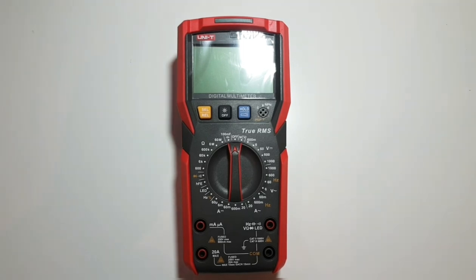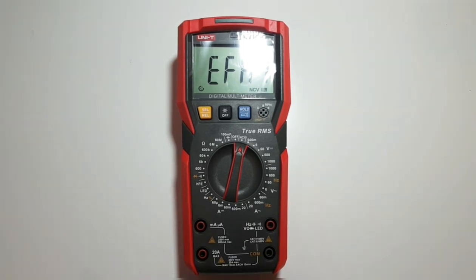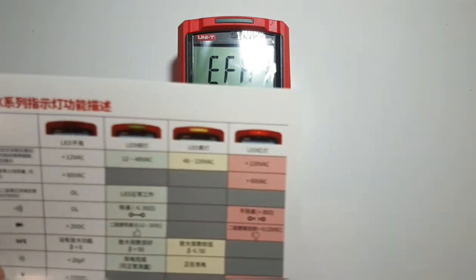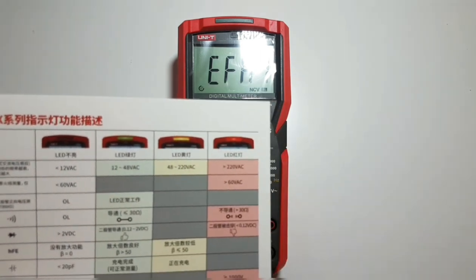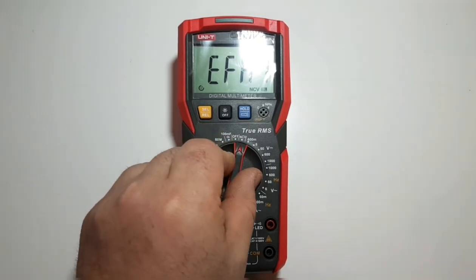Starting at the 12 o'clock position on the UT89XD, we have NCV — non-contact voltage detection. This is a feature on almost all new multimeters these days, but UNI-T is trying a little harder. Not only do you get an audible or visual indicator, but you also get a color-coded LED indicator. As shown on the enclosed card, when you get closer to higher voltage, the light turns red.